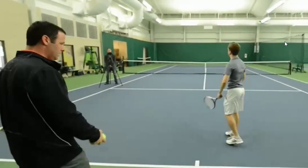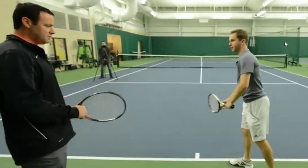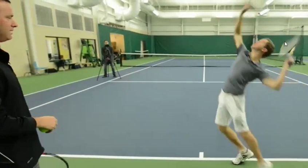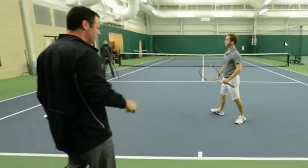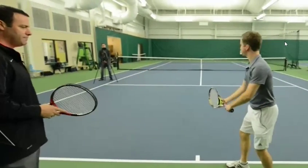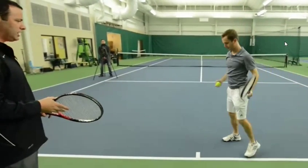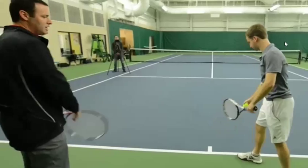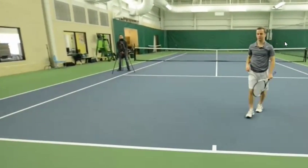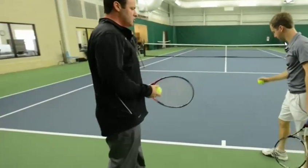The first couple of times people do this, they sometimes struggle with contact, and that's okay, because the toss gets over-exaggerated — it's not a real service motion. It's a hip involvement exercise. We're trying to really activate that back hip and work on that twist rotation. So go as low as you can, go as far back as you can, and try to really over-exaggerate that hip turn. Once you hit three, four, or five serves like that, then go back to your normal motion.